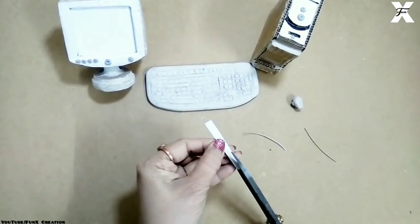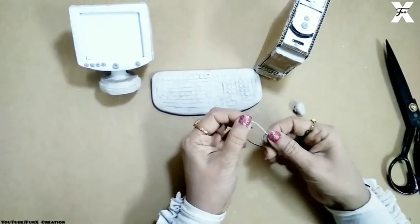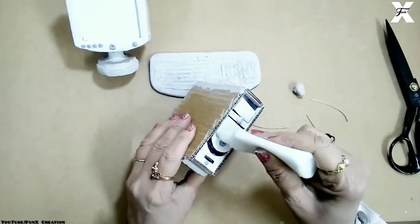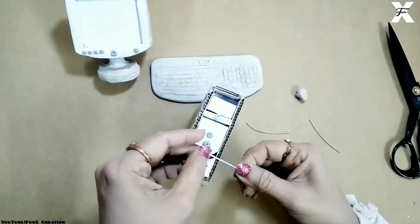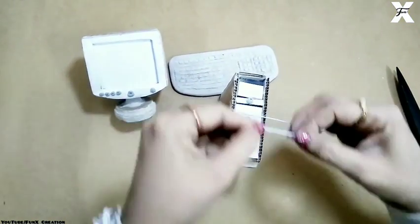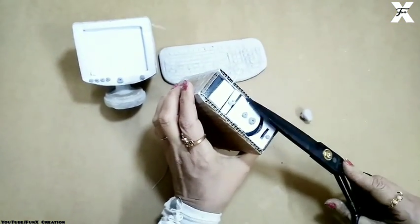These are some tiny thin pieces of card paper — I'll use stripes from them to cover the CPU and add more detailing. Then I'll chop off the excess parts.